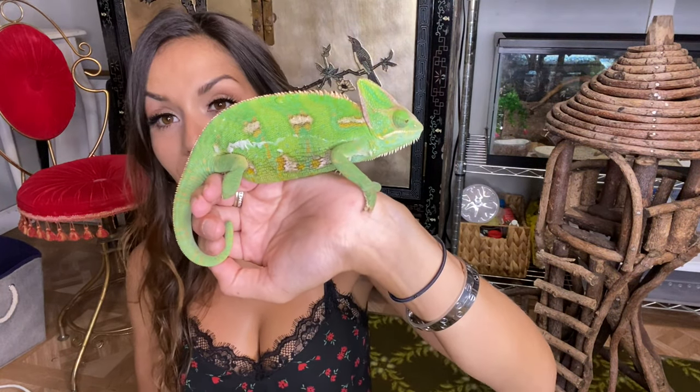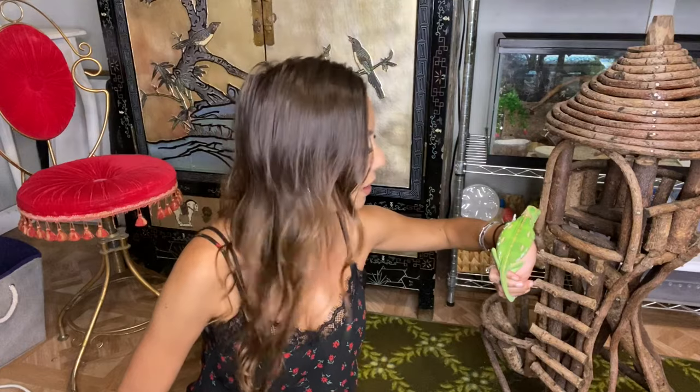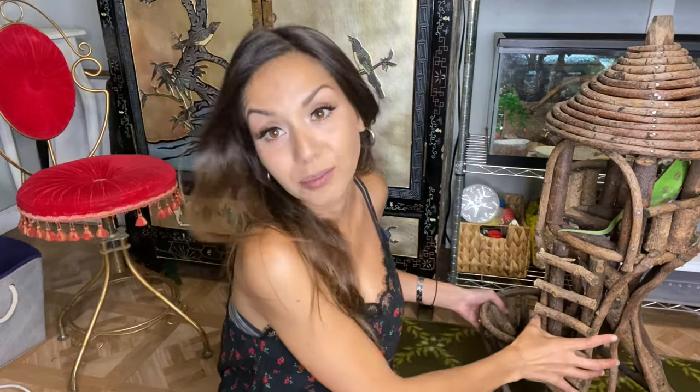She's kind of heavy right now — I'm going to let her go on her castle. You guys always ask me about this little castle I have for her that I let her hang out on when I clean her enclosure or let her get out. My cousin got this for me for Christmas — it's all natural wood, no chemicals. She got it at a garden shop; they're kind of getting more popular.